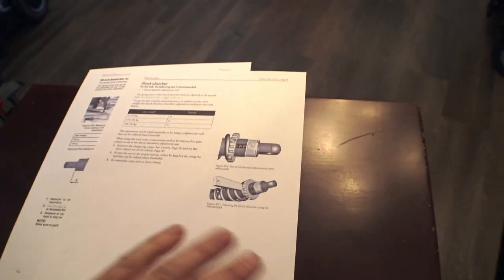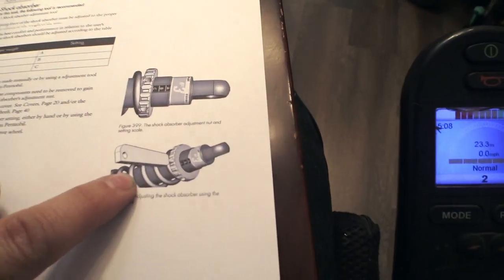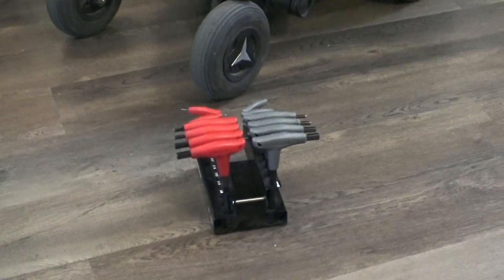I printed off the pages from the two service manuals. Turns out it's actually ridiculously easy. I thought a long time ago that you had to remove the shock absorbers and take them off the chair and do all this crazy stuff. No — turns out it is very simple. Essentially all you've got to do is get out of the chair. Permobil shows this little tool which is used to adjust the shocks, but I found that instead of this tool, all you need is a set of allen wrenches.